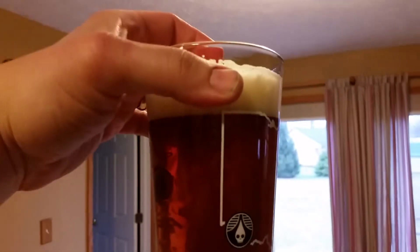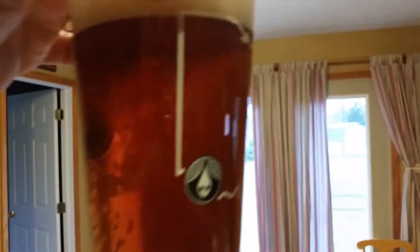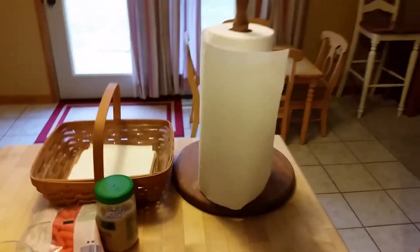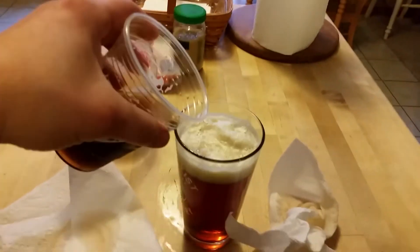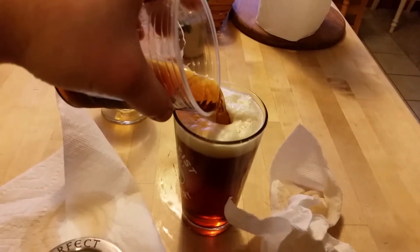But let me clean up some mess here. Did it separate? Not at all. You can still see it kind of mixing. Not too bad. I think I'm just going to go ahead and pour it all in there.